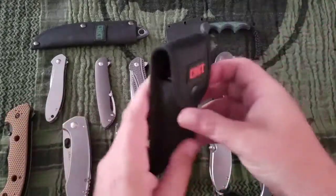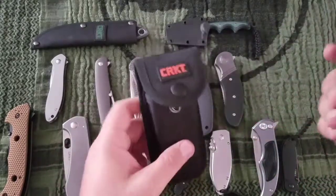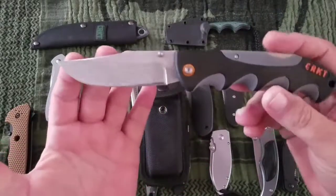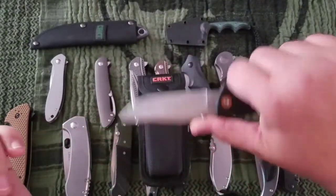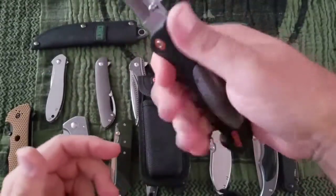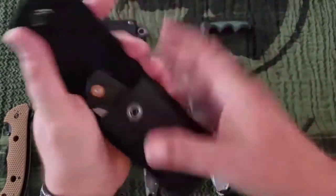Next up — this is not a Ken Onion design. This is the Free Range — CR13 MOV polymer, clip point, hollow ground. That's a cool little pouch knife. Got some jimping, nice size. If you wear belt knives, this wouldn't be a bad option. Free Range is about $30.